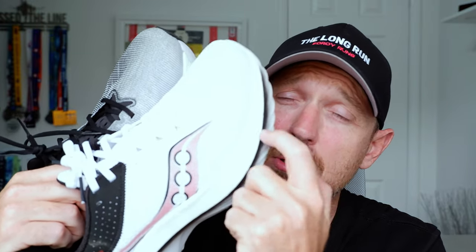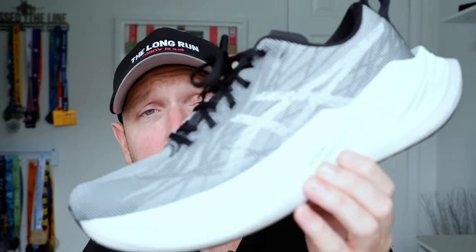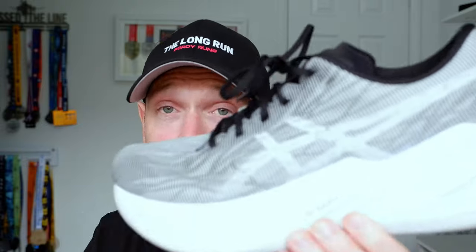The Kinvara Pro does have a plate — a three-quarter length teardrop shape plate — and it has Speed Roll. The Superblast has the Flight Foam Turbo compound, which is a really good compound. It actually has another layer of foam as well, giving you the propulsion without the plate. Both are super wide, which I think is key in terms of stability. Both are very comfortable — the Kinvara Pro has a sock liner made with Power Run Plus, which is really really comfortable.